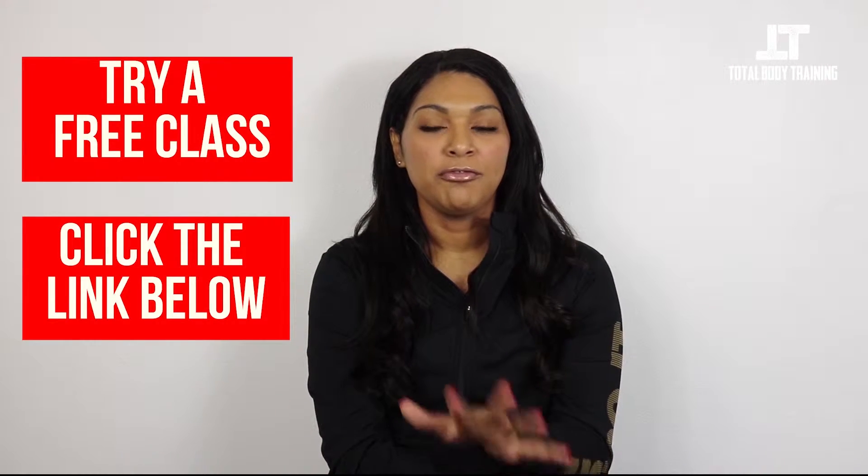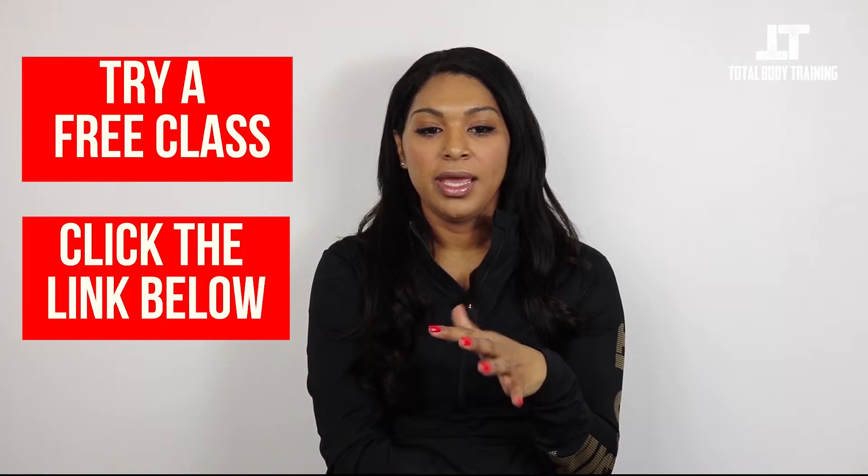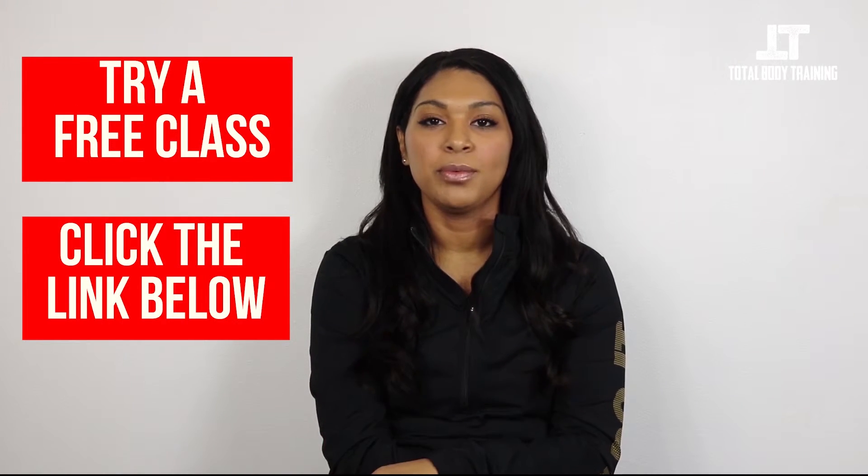Total Body Training offers a one-time free training session. You come in, you get a great workout, and you can decide if you want to join — and definitely you're going to want to join because you won't regret that free workout.